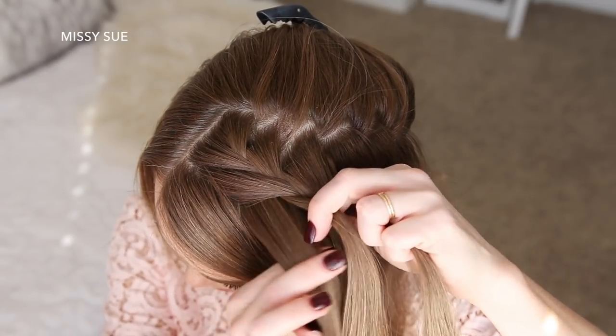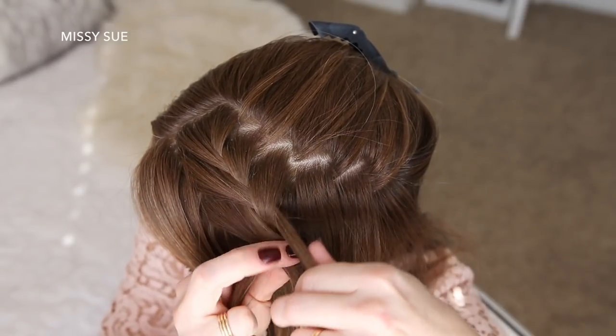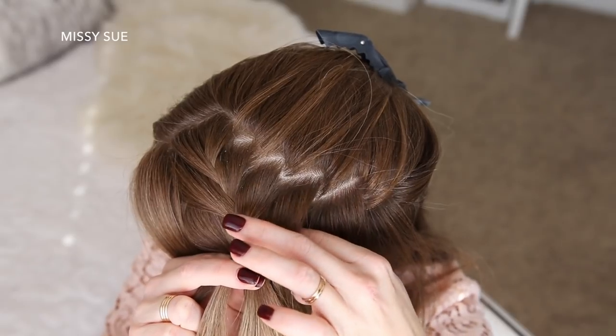These are the steps to creating a French braid, so I'm just going to repeat them — crossing the side strands over the middle strand while incorporating new sections into the braid — until it reaches just past my left ear.